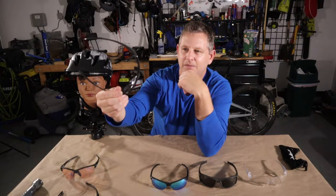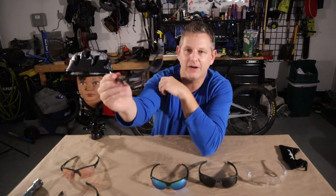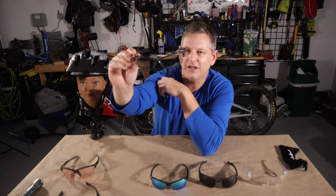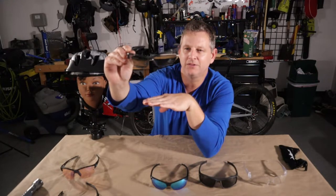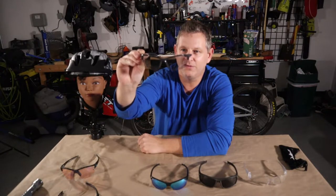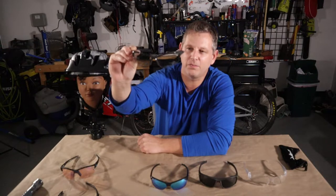I kept having problems with these fogging up. Comparing them to glasses other riders were wearing, I noticed they didn't turn darker in UV light as fast as other riders' glasses, so I was really struggling with those transitions from lighter to darker scenarios and back again. Also, I probably didn't do enough research on lens color — these are also tinted gray, and although they provide some UV protection, they're not the best color for action sports where you want greater contrast and more depth perception.